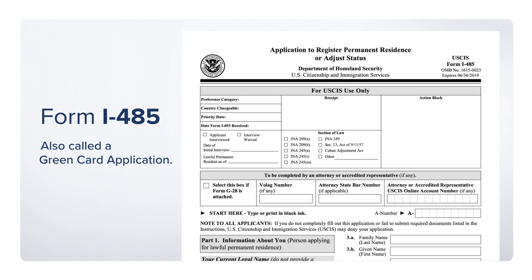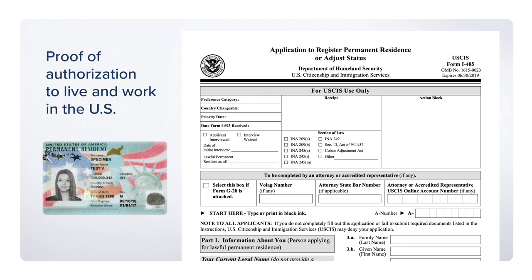Commonly called a green card application, I-485 is the form used to apply for legal permanent residence. A green card is proof that an immigrant is authorized to live and work in the U.S.